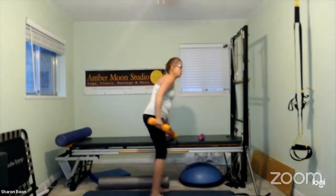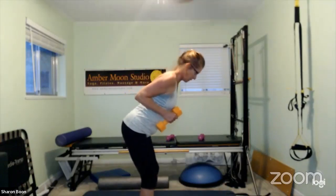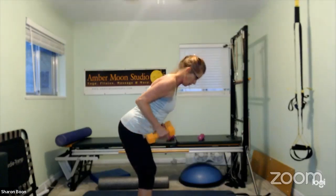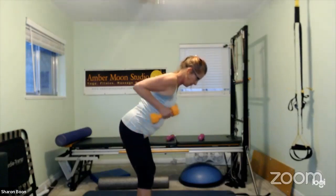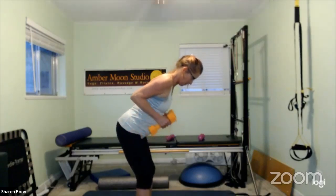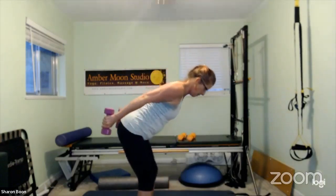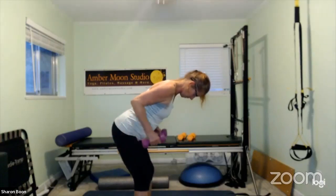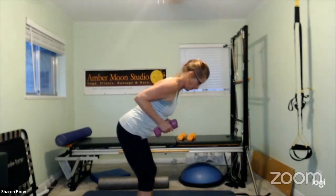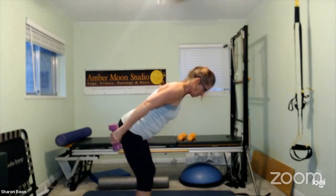Last time with the triceps, same position — kickback. Watch the low back; if in discomfort, bring one hand down. Out and hold, then slowly release. Out and hold, slowly release. Lift the elbows a little higher. When joints start popping, it's time to drop your weights. Long spine, core is connected. Last one — shake it out.